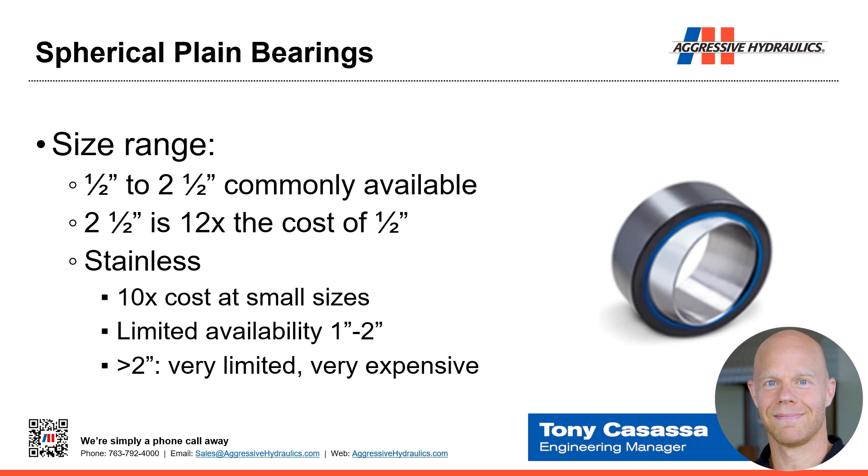The common size range is half-inch to two-and-a-half inch. The two-and-a-half inch bearing is roughly 12 times the cost of the half-inch — five times the size but 12 times the price. Stainless steel in small sizes (one inch or less) is about 10 times the cost of alloy steel. From one to two inches, availability gets limited. Above two inches, supply is very limited and costs exceed even that 10x premium.